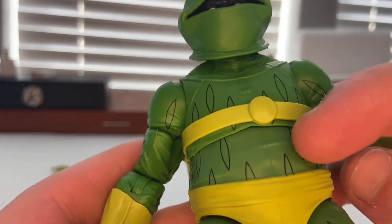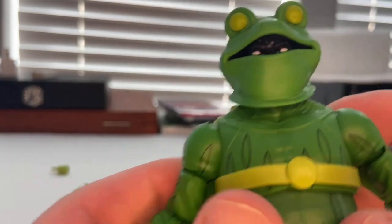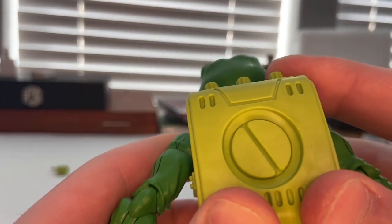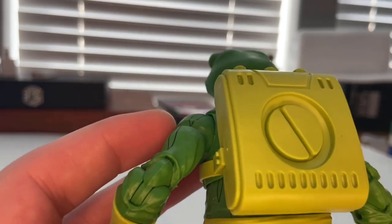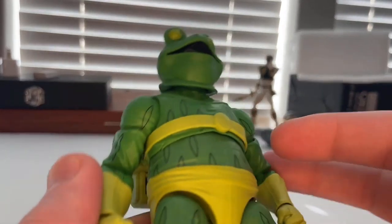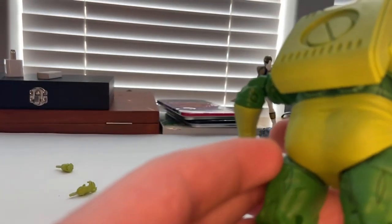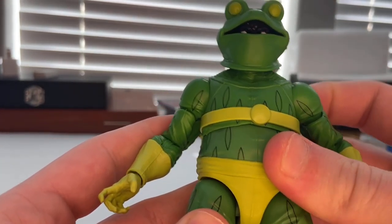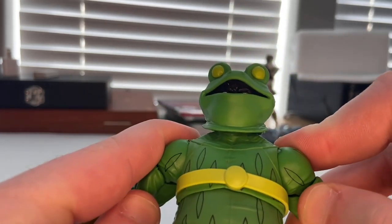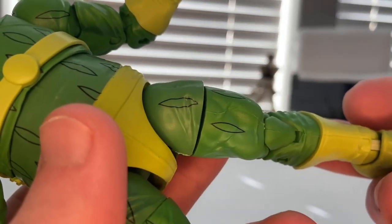For the torso you get little seams — I'm not sure exactly what they're supposed to represent — and a little belt running all around the torso to hold the backpack, which I think is really cool. Nice yellow-green paint throughout. The top torso piece is basically the Doc Ock torso reuse.